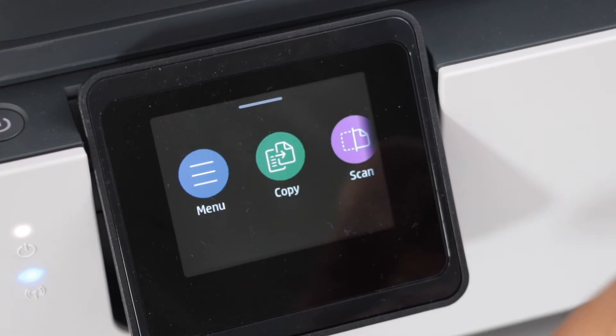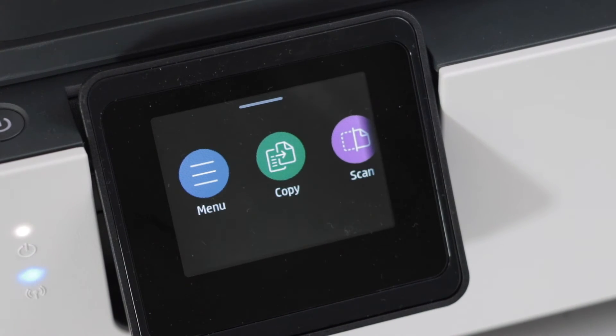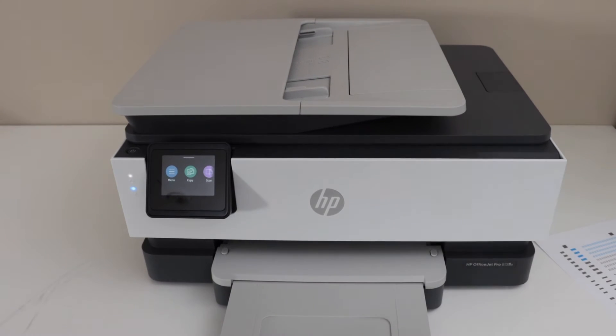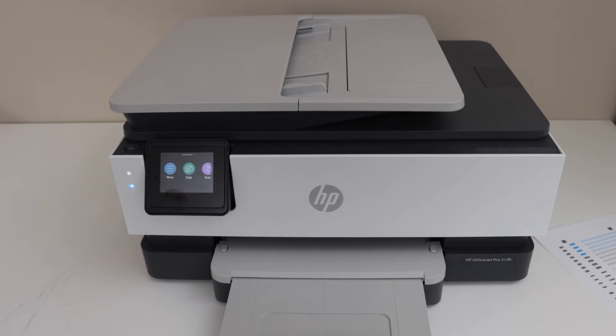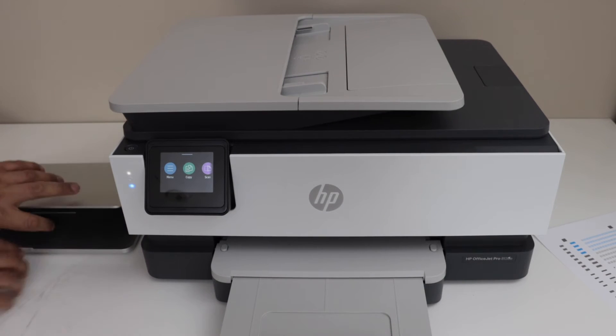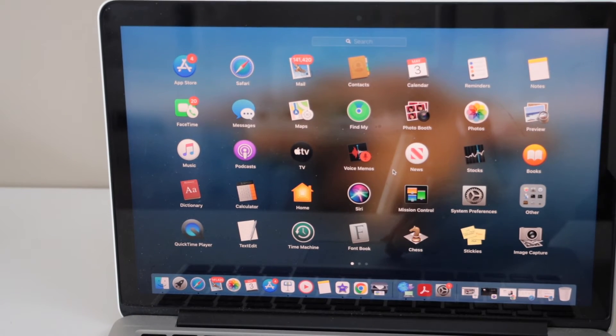We are ready to use this printer — you can start using it for printing, scanning, and copying. You can add this printer to your laptop, MacBook, or your smartphone. Let's do the setup with the MacBook.